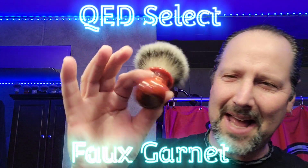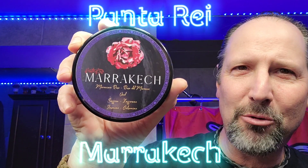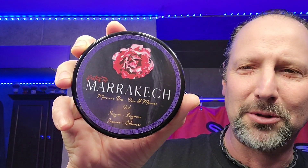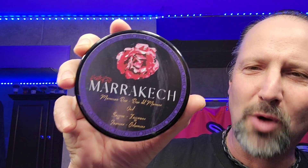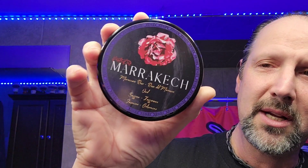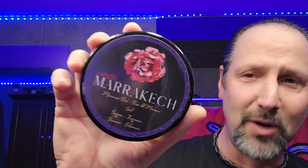Go to QED Select the Fate Garnet. And Alessandro had sent me this - this is from Pantera Marrakech. I could be pronouncing it wrong. But it's rose, jasmine, saffron, oud, and rose. It's mainly rose. It's a nice scent actually, really nice.